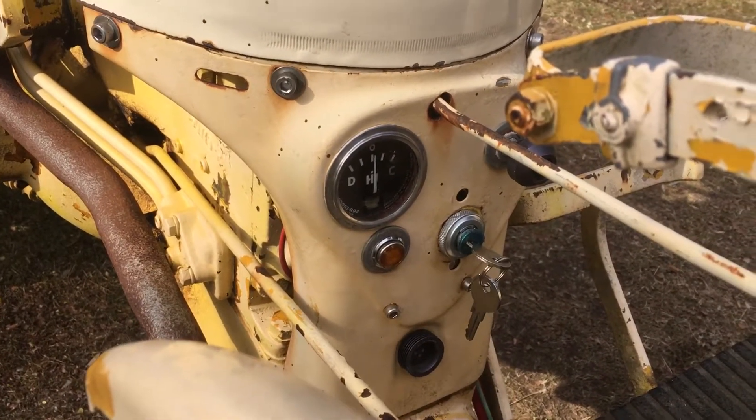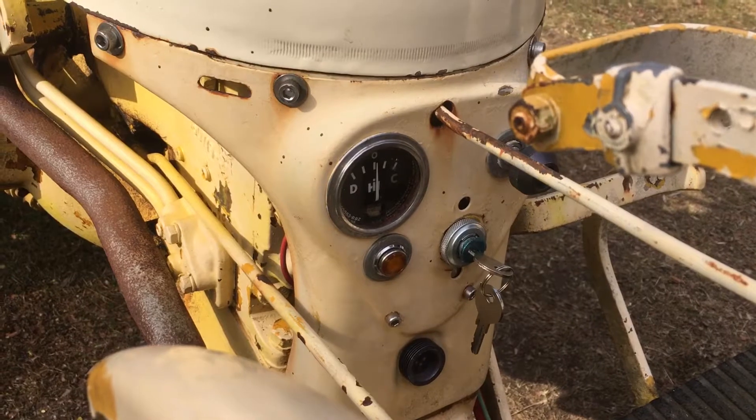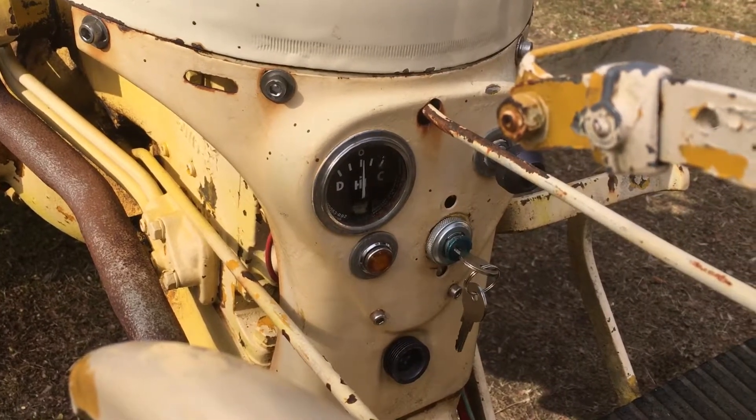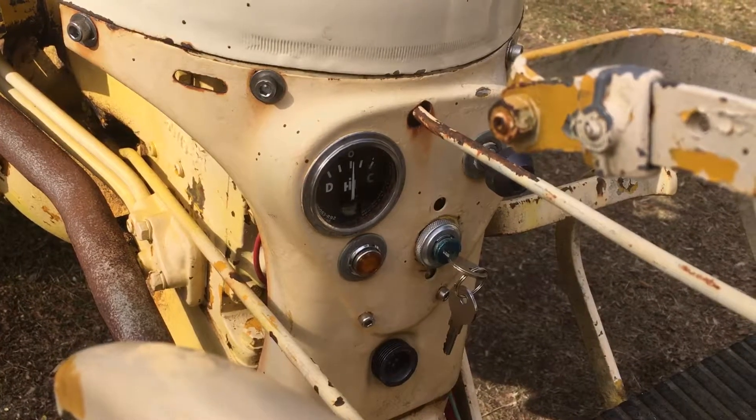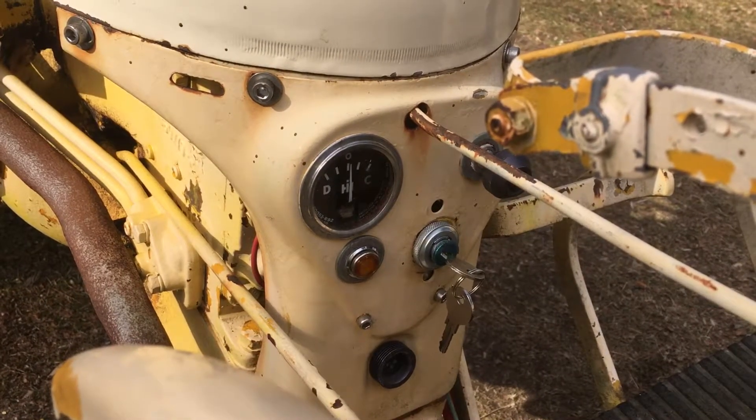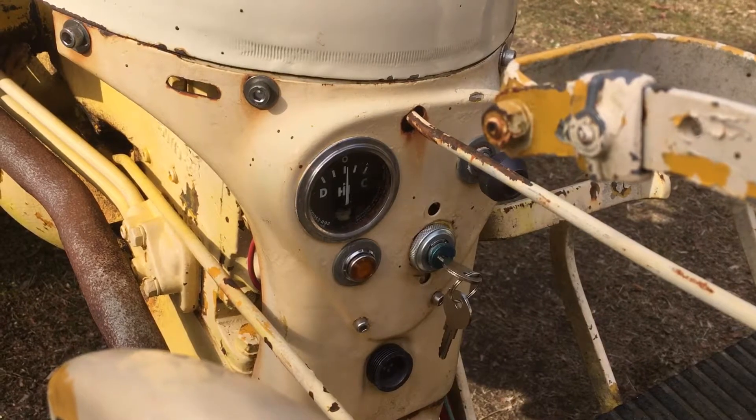Nice. So the gauge is working, but the fellow that put this tractor together originally, or before us, reversed the leads. Fine. Okay, I can fix that.